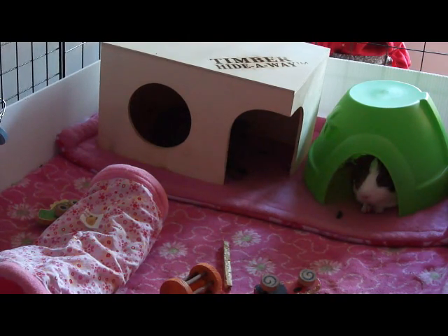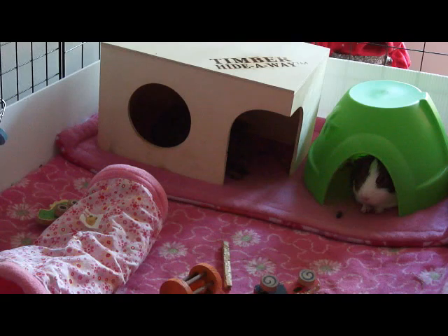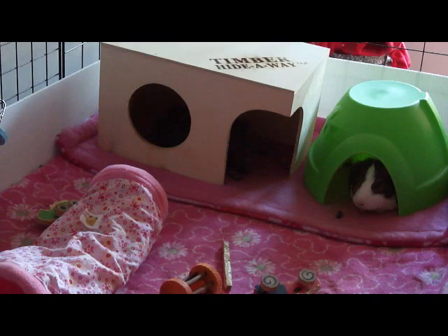Hey guys, welcome back to the pet room. Today is piggy weigh day, so I will be making a video showing you how to weigh the piggies so you can see approximately how much piggies can weigh. I'm using my handy-dandy tripod to make this video since there's no way I can hold the pig, weigh the pig, and film the video at the same time. So let's go ahead and get started.